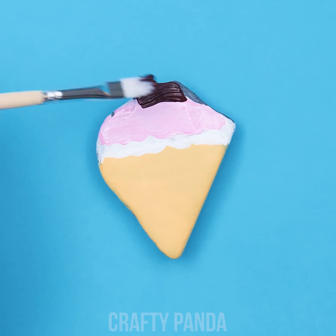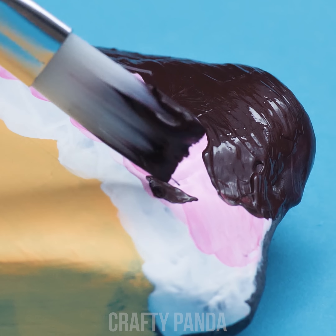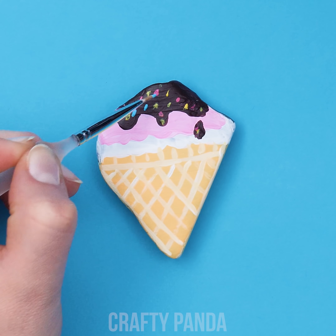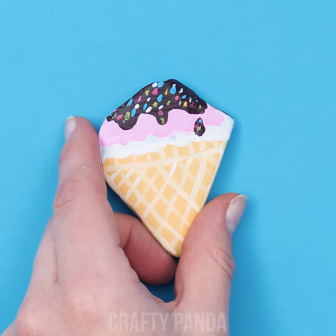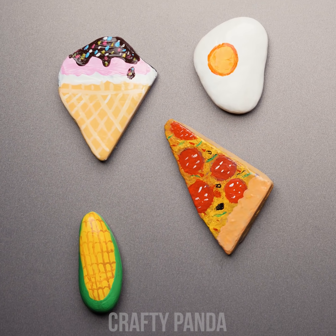Oh wow, that looks cool! Be sure to add some details on it using a thinner paintbrush. Sprinkle some colorful dots and we're done! It looks rocking, doesn't it? Use your imagination to add variety to your daily meal!